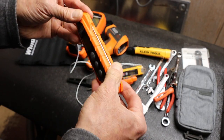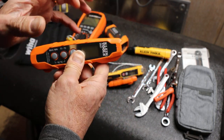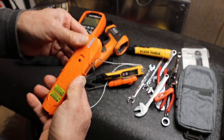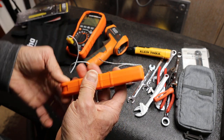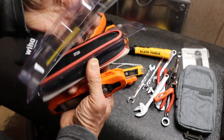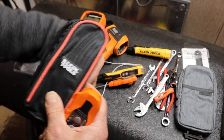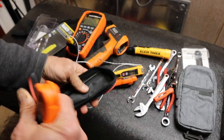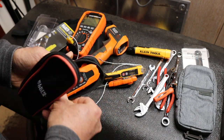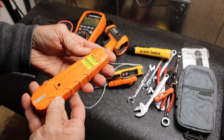Looking at the standard Klein build, it's got grippy texture, no rubberized surfaces, and bright orange color which is great. I don't see a lanyard hole — that's something I'd like to see, a way to connect it to something. A lot of people probably just throw it back in the little included case, but it'd be nice if I could just attach it so it didn't disappear.